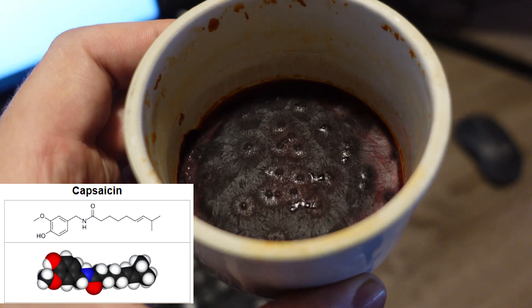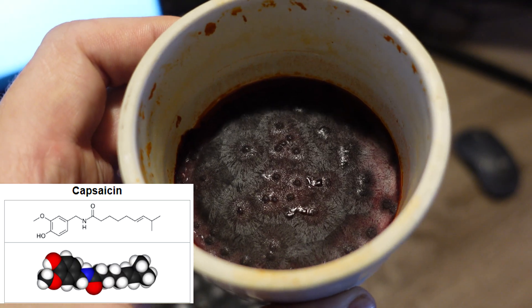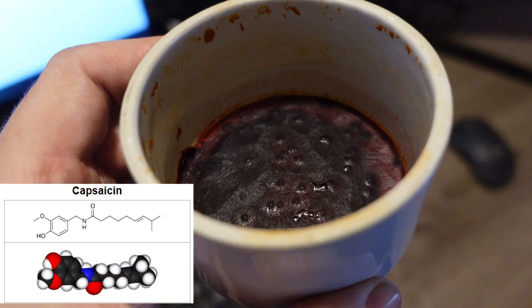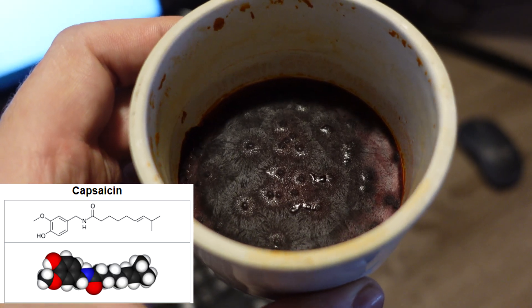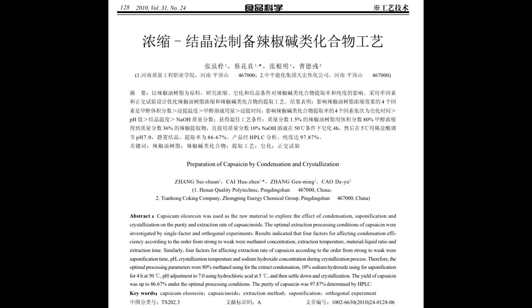Hello everyone. This is the capsaicin that I extracted from a Carolina Reaper pepper. For those who don't know, capsaicin is the substance that gives red peppers their characteristic burning, spicy taste. I ran an analysis, and the capsaicinoid content in this substance is about 90%. Today I'm going to show you how I extracted it.